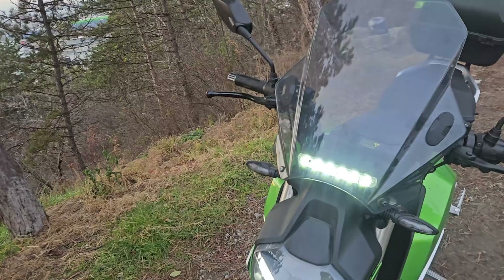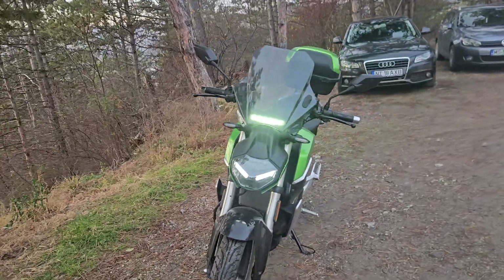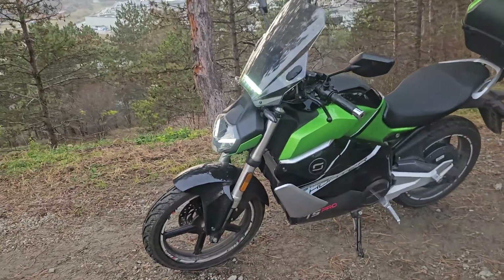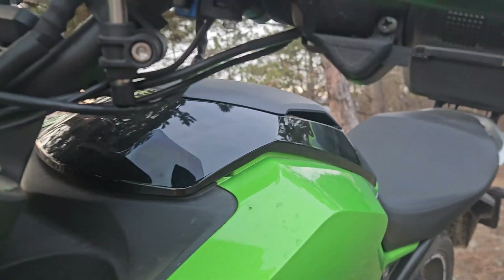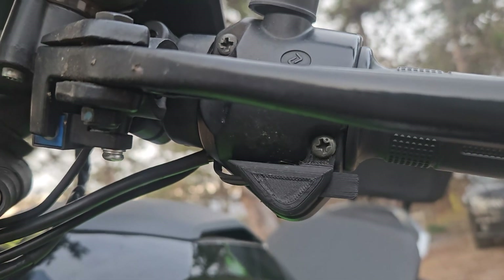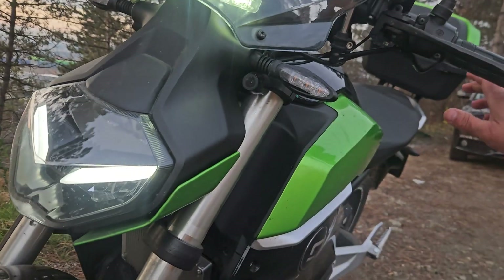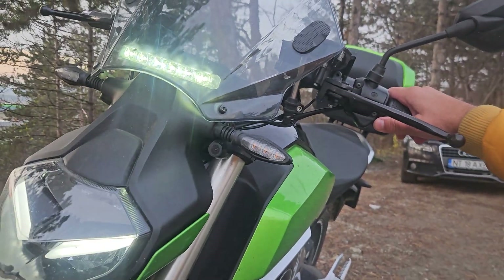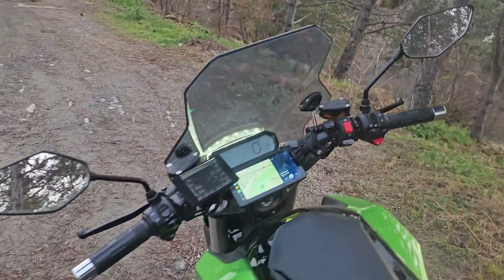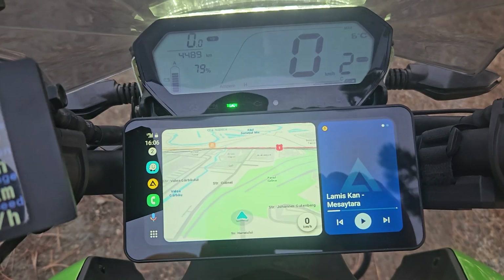There's an additional daytime running light which is super bright, just for safety, plus a standard universal windscreen. I also designed and 3D-printed a passing light button, which the SoCos don't have stock — very useful.